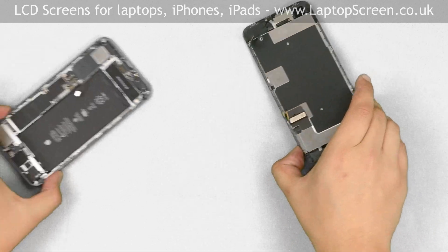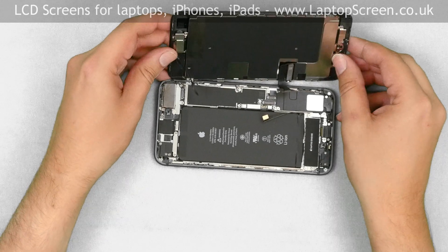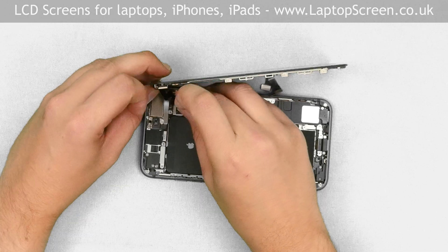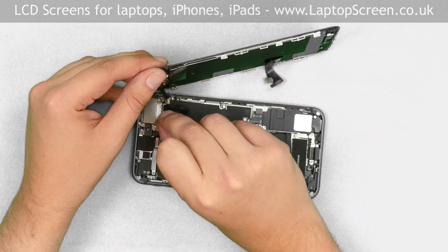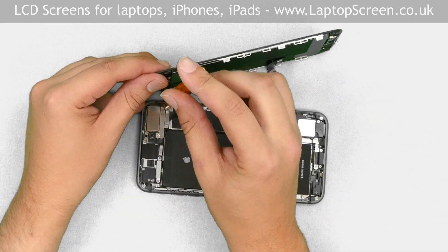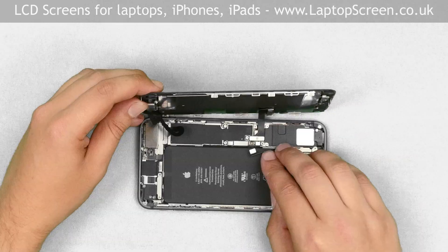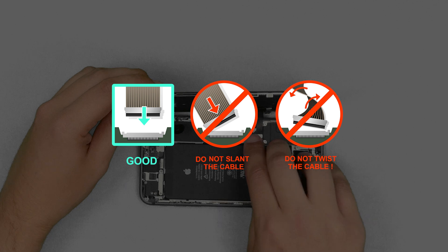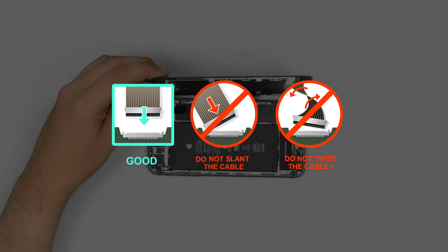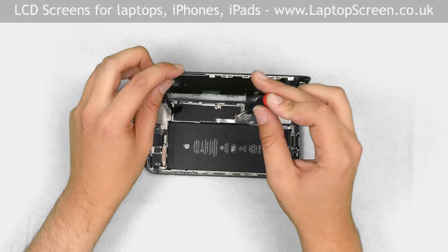Now we can reconnect the new front assembly to the main body. Position the front assembly at the right angle to the main body, aligning it at the right edge. Reconnect the front camera cable. Replace the small narrow shield and secure it with two tri-wing screws. Reconnect the other two connectors to the logic board, then reconnect the battery. Caution: it is very important not to force any connectors, as all connectors are very fragile. Replace the metal shield and secure it with the four Phillips screws.